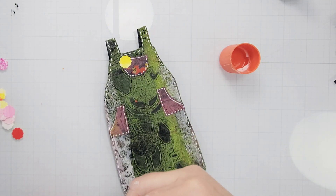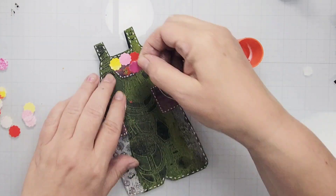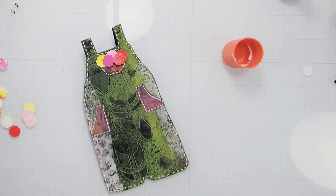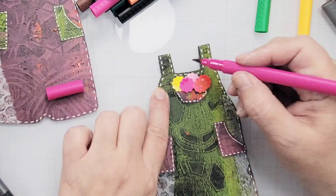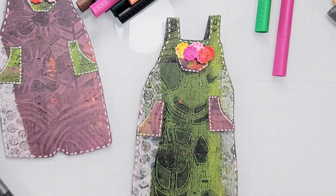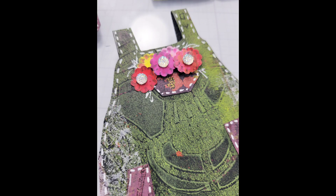I added the flowers to that top pocket using a glue stick, and then I also added two of them using some dimensional dots to make them look like they were sticking out a little bit. Then I added texture and shadow to the flowers using Brunzeal markers, giving them a little pop of color, as well as adding some crystal dots to the center.